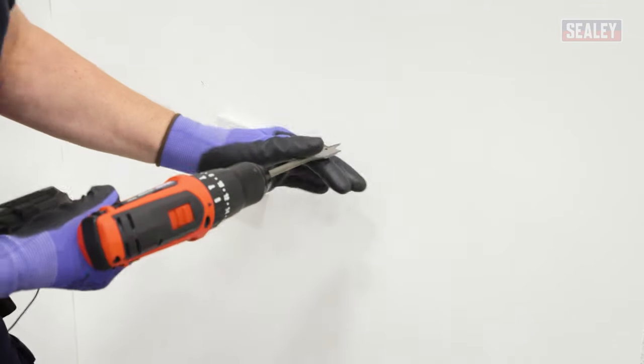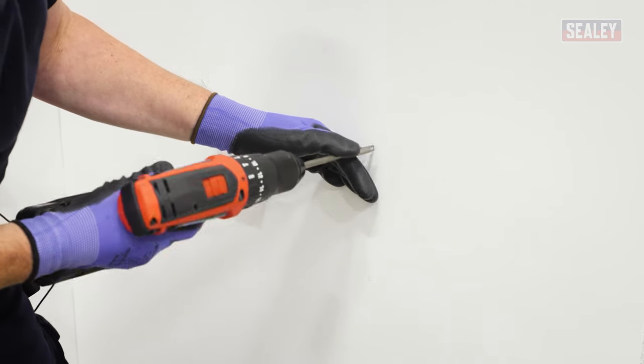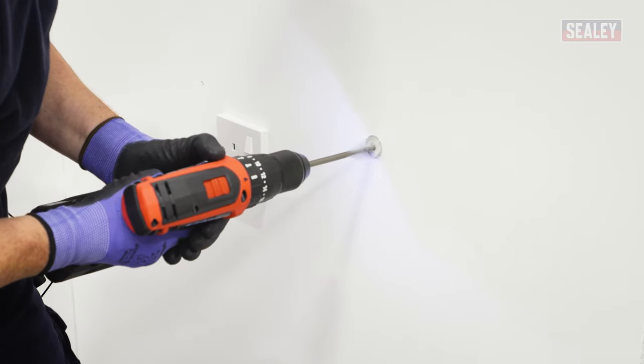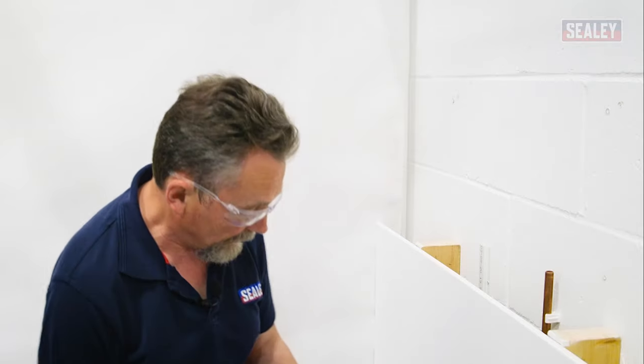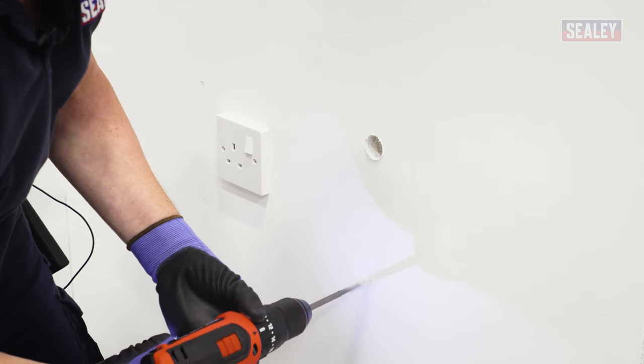Now I need to use a 25mm flat bit and drill four holes. It's important that you don't press too hard when you're doing this because you don't want to burst out of the back of the plasterboard — so just gentle as you go through.